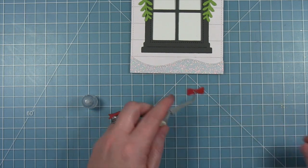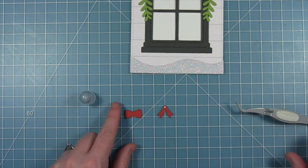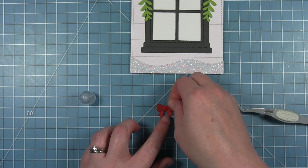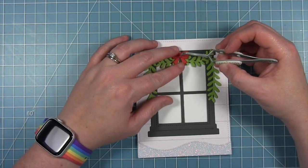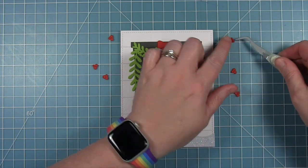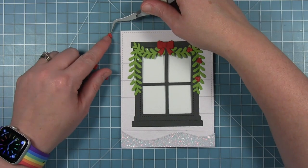I add another little dot of glue on the tails and put the top part of the bow right on top. This goes in the center of the garland to finish off the decorating of the outside of the window. There are also little berries in this set — single berries or little clusters. I thought the clusters would look really nice to bring in a little more red, so I cut six of those and placed three on each side.